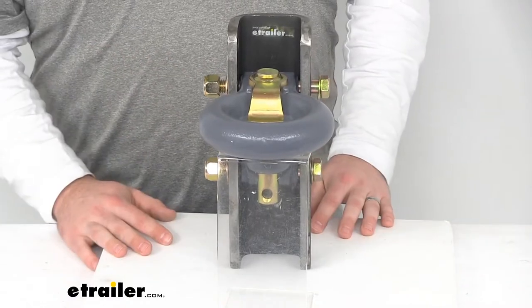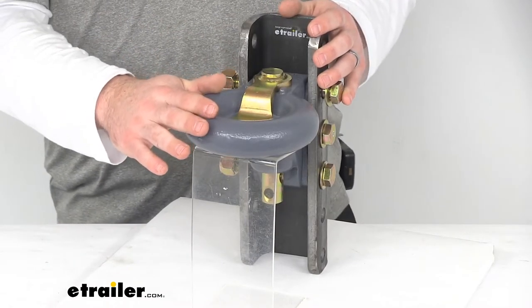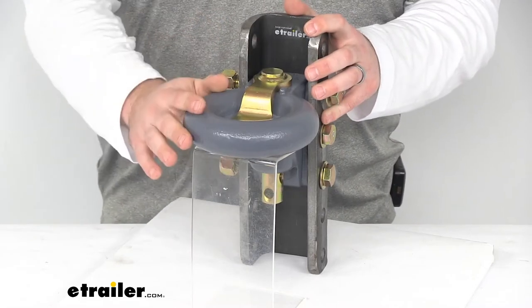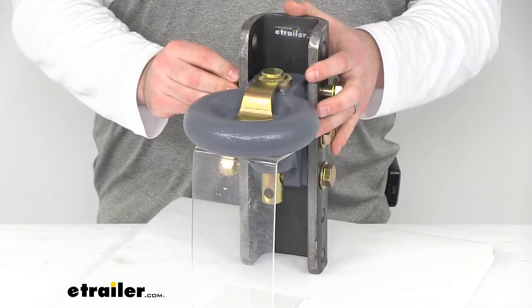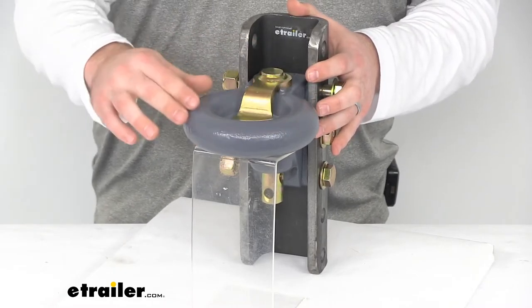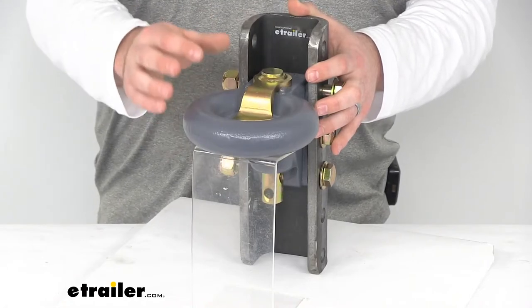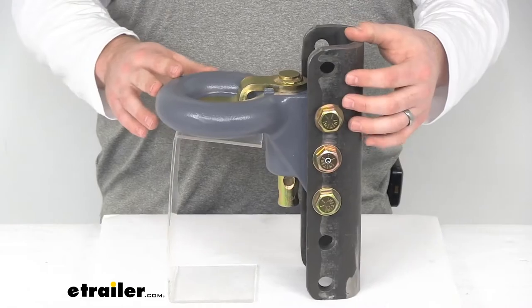We want to make sure that everything is nice and level. Overall this is a cast iron construction, but it is Oz tempered so it's going to provide much superior strength over some of the other methods of forging. This does have a textured dark gray teridium finish which is going to resist corrosion and also give it that nice premium look.